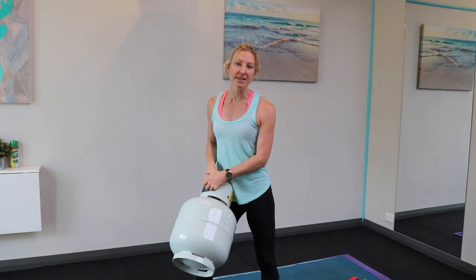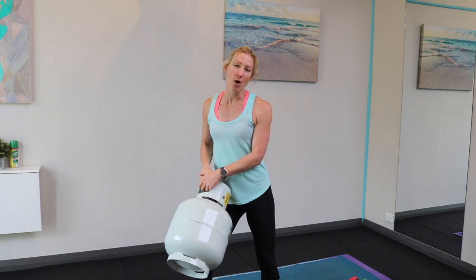So anyway, there's a few options for you — get yourself ready for next week and look forward to starting on Monday.